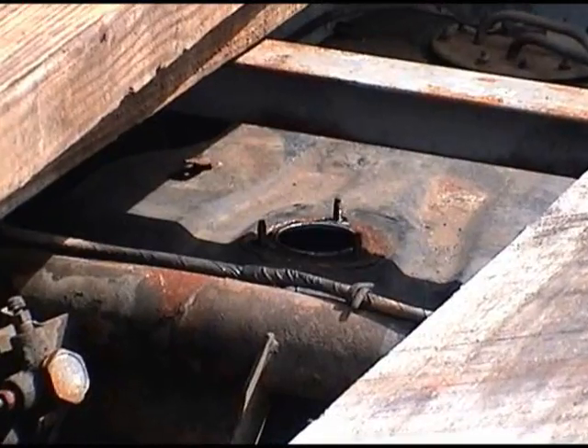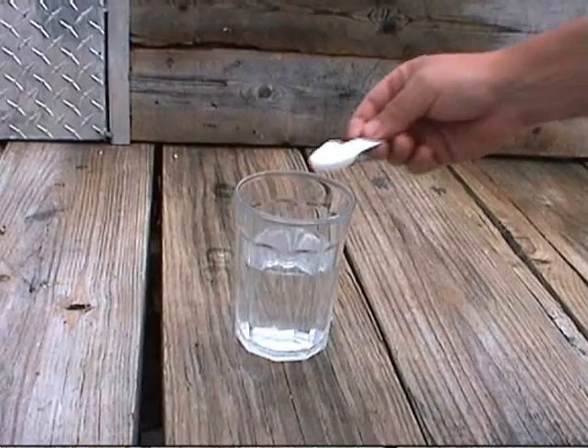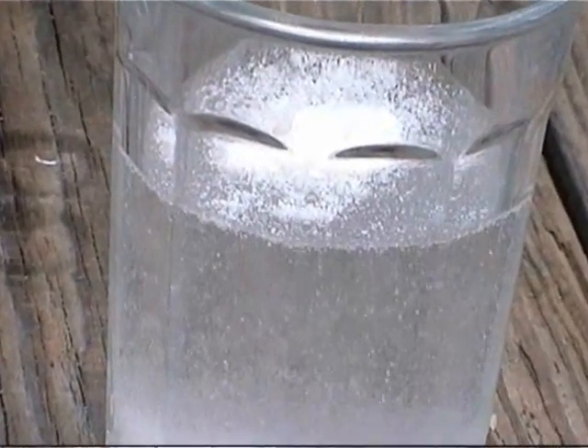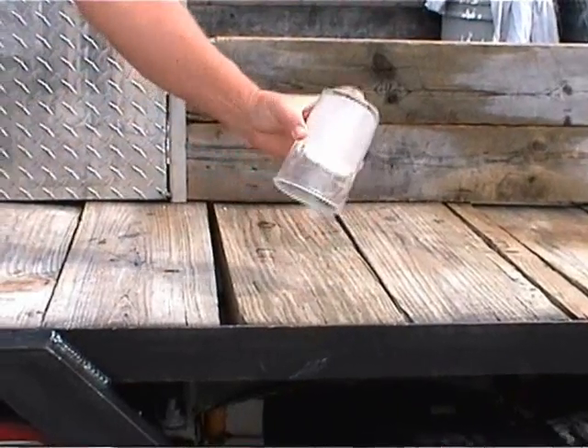I'm going to demonstrate the chemical turning water into gel. What I have here is about 8 ounces of water in a glass cup and I'm going to add some chemical to it. In a short time you are going to see the chemical reaction take place. This is the chemical inside of the Aqua Socks. As you can see, the water is now turned to gel.